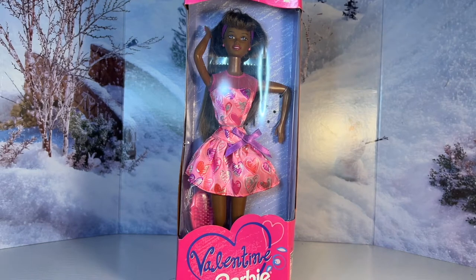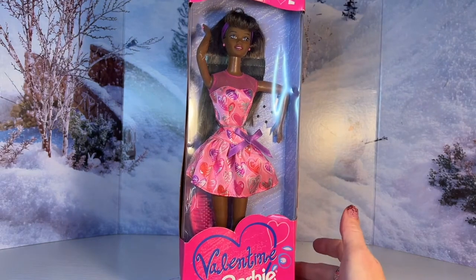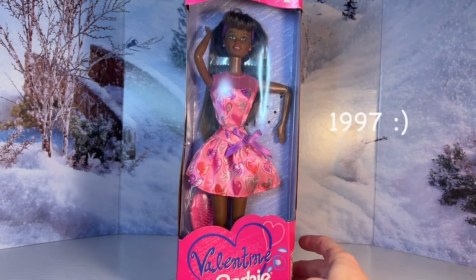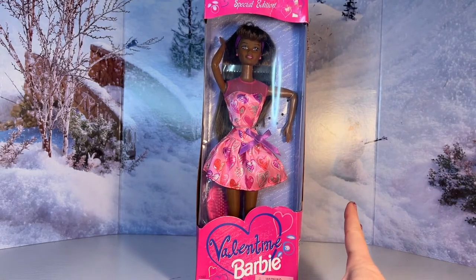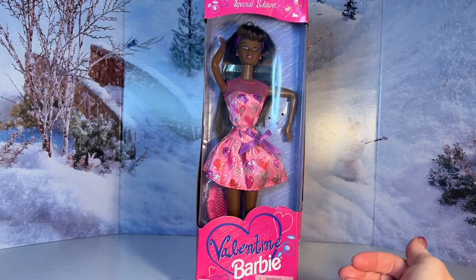Hey guys, welcome back to my channel and happy Valentine's Day. I hope you're having a wonderful day. Today is going to be a really quick video. I just wanted to share this really cute Valentine Barbie that I added to my collection this year. I really wanted to get more Valentine Barbies this year but I'm trying hard to stick with a budget each month, so I only let myself get one and I'll get more next year hopefully.